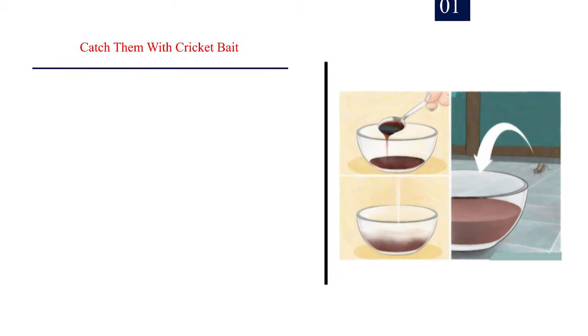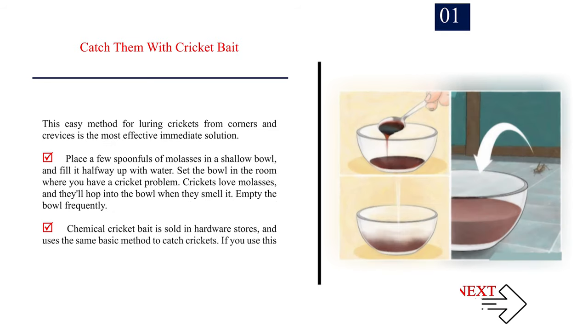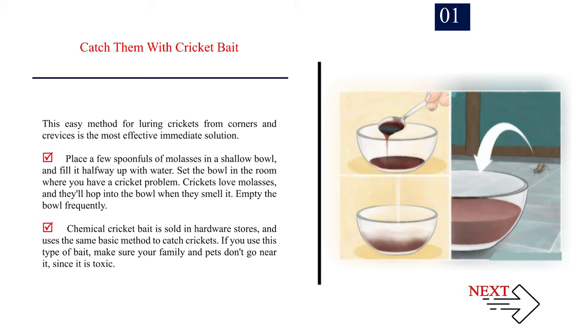Method 1: Removing crickets from your house. Number 1: Catch them with cricket bait. This easy method for luring crickets from corners and crevices is the most effective immediate solution.